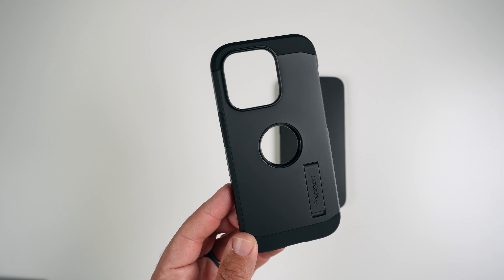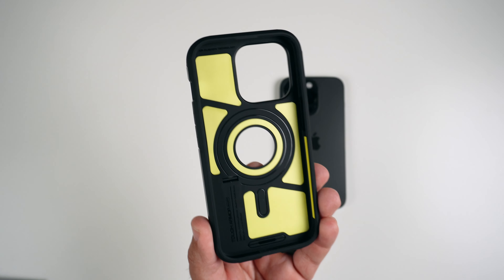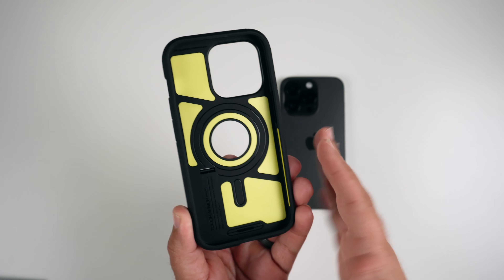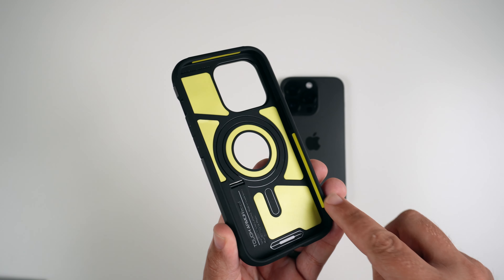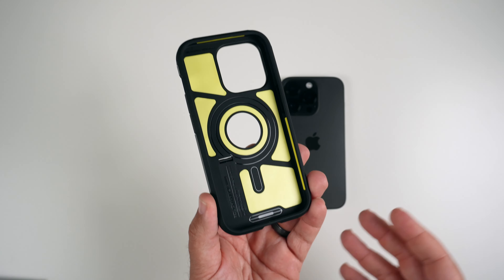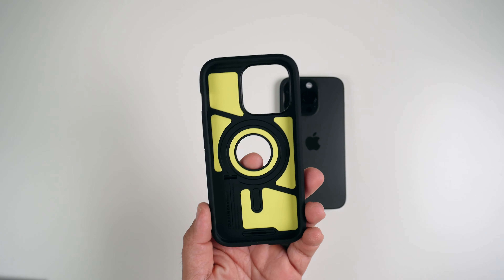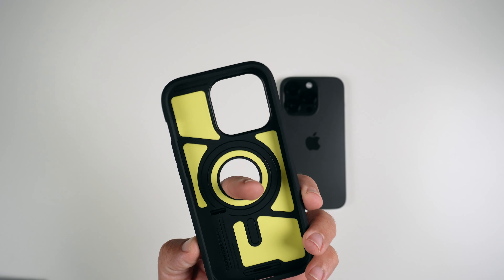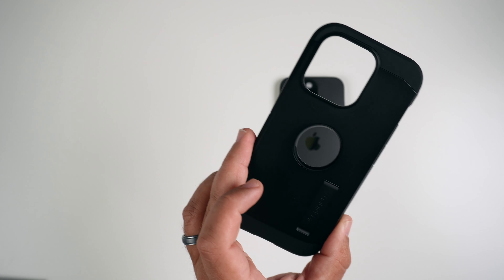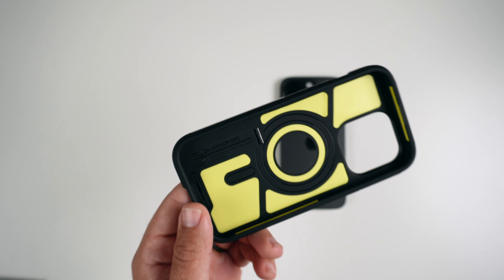Here's the case itself. It looks very similar to other Tough Armor cases. On the interior, we have the very recognizable bright yellow padding that goes up against your phone — feels very good, so it's not going to be scratching your phone. You can see the ruggedness inside as well — air cushion technology with extra padding to help dissipate energy away from your phone in the event of a drop. There is a cutout where the Apple logo will shine through, but I'm not a big fan of the hole punch cutout — I would have preferred tempered glass so you're not scratching the phone there.